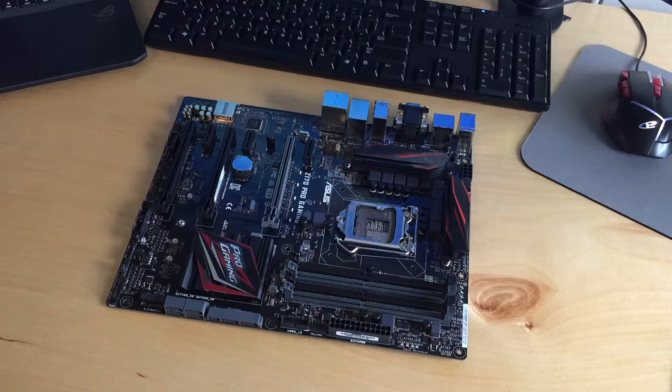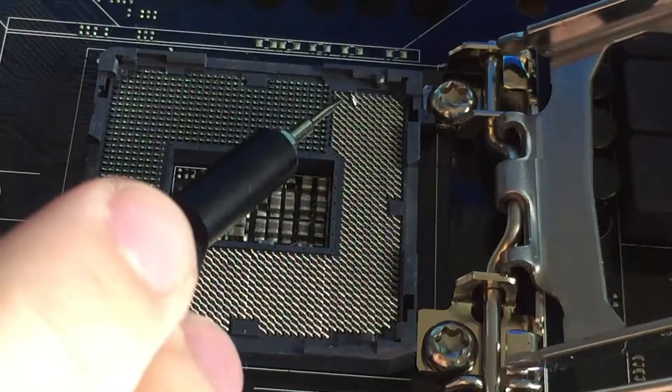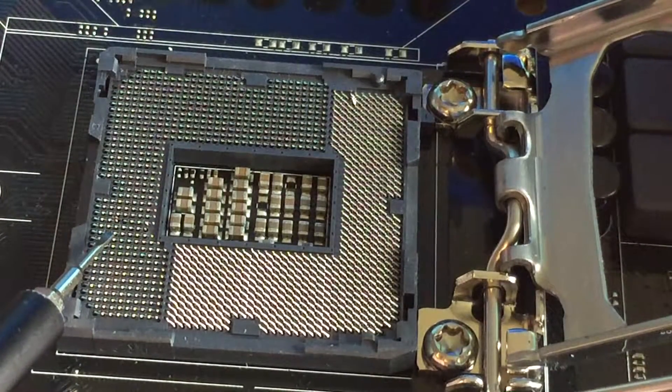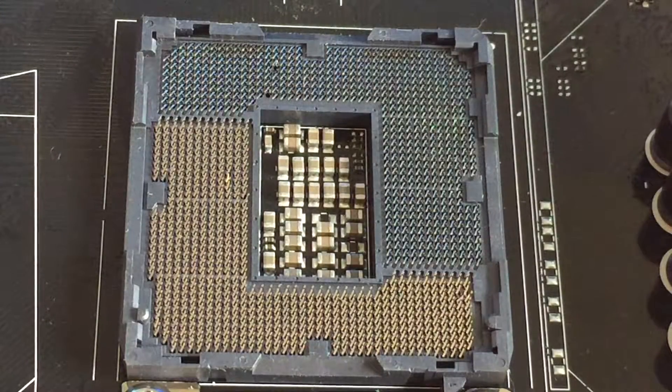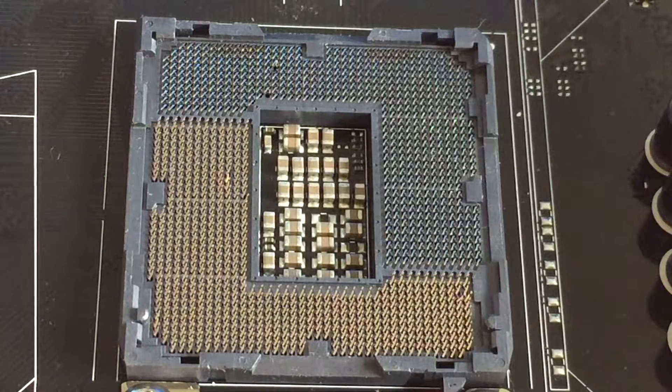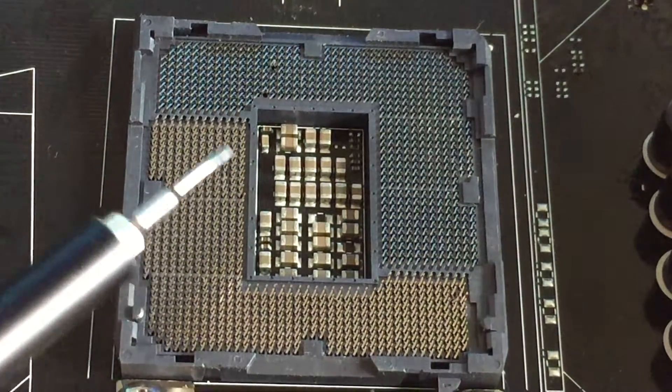Let's take a look at the socket up close. There is our socket — the 1151 socket. You can see we have bent pins there; there's one, and there's also one right there. I believe there are a few more, but I'll look off-camera to find those because I can't see them right now. I just flipped the board around to get a better look. There is another one sticking out there — you can actually see that one pretty clearly on camera.